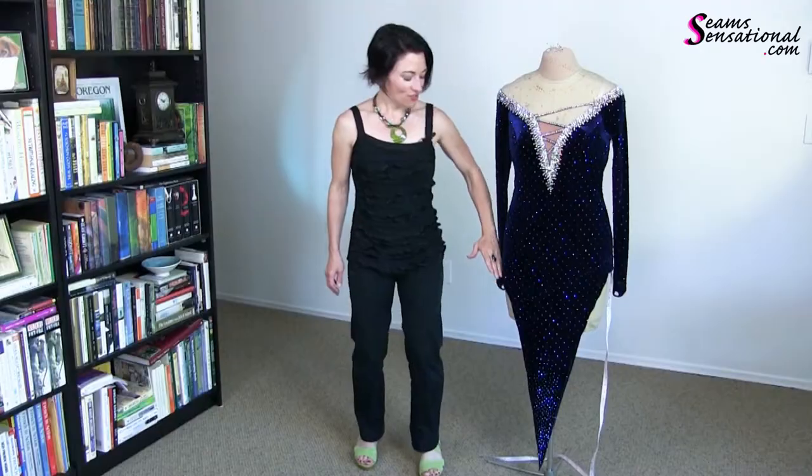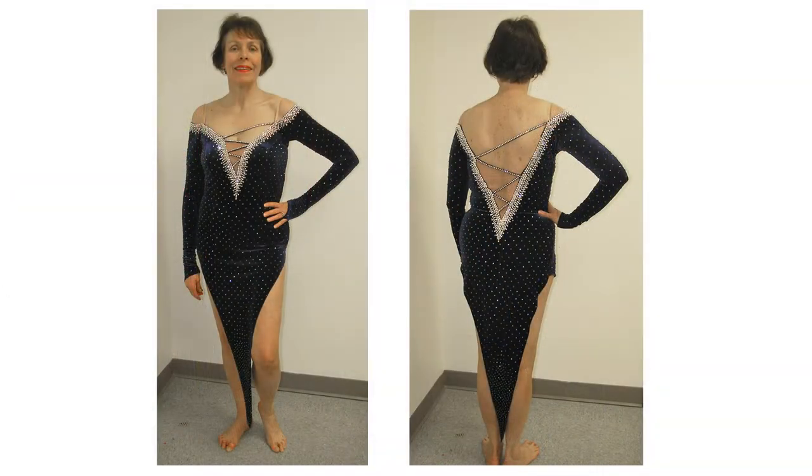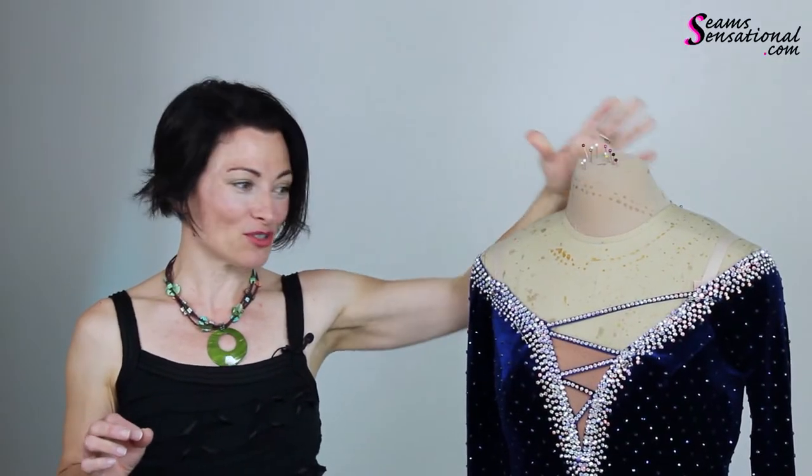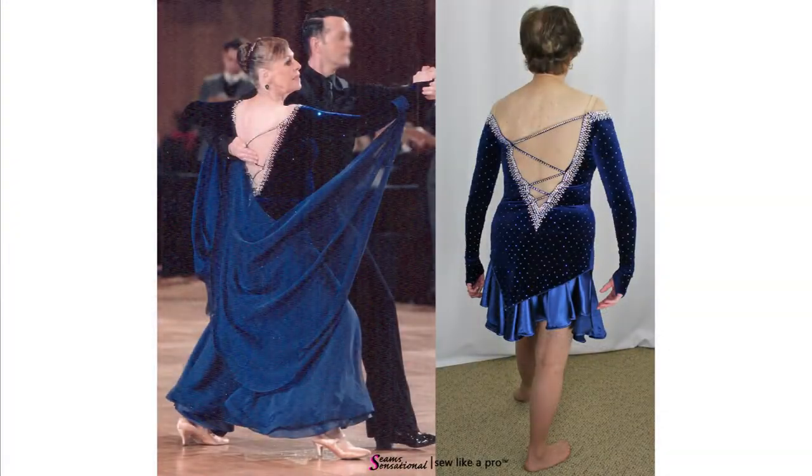I originally made this in 2008 and she's worn it fairly regularly since then, but she just turned 70 this year and despite the fact that she has really awesome legs, she feels like this really steep sexy cut is a little bit much for her age and she wants to do something a little more conservative. We talked about going in and cutting off the skirt and making it so that she could wear two different skirts with it, so she will literally be able to wear this for both Latin and standard from now on, as opposed to just wearing it for her Latin.